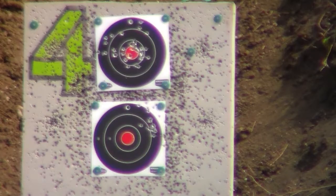Looking at that target, I would say the pistol version of the Scorpion and our zeroing of it previously in the day held up well pushing the target out to 50 yards.